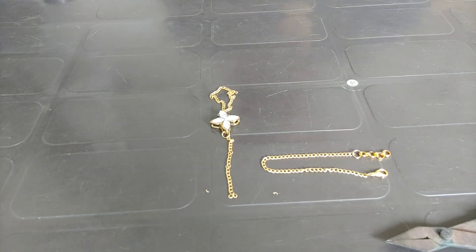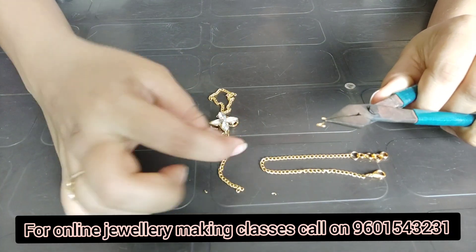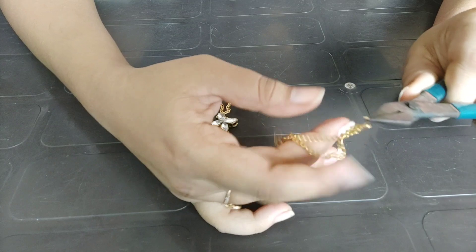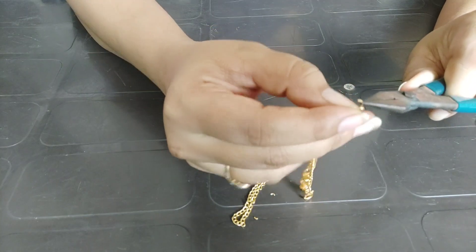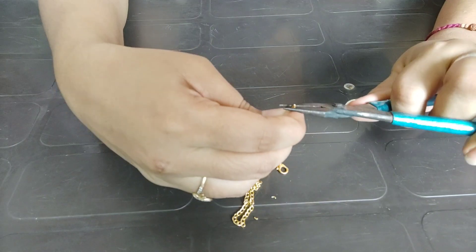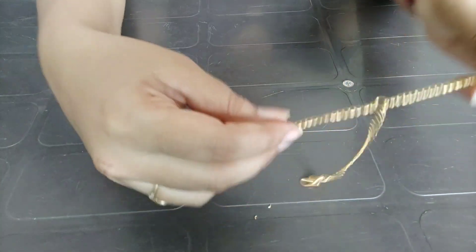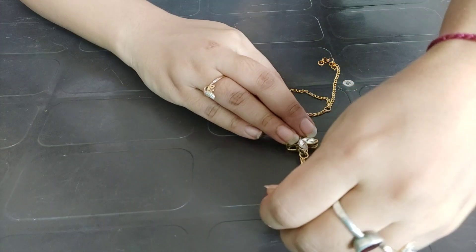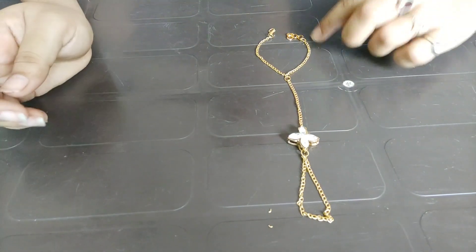Here we will use another jump ring. I'll attach this one first. Now we will fix it. I put this one and this one because I don't use a lot of yarn here. If you want, you can put it in the same way. So this is our bracelet — the handcuffs are ready.